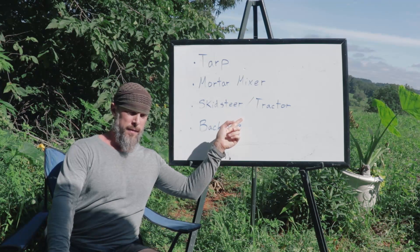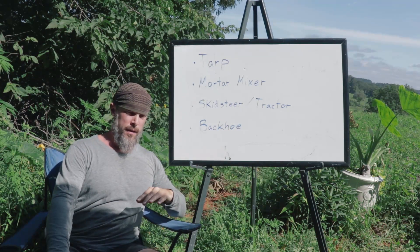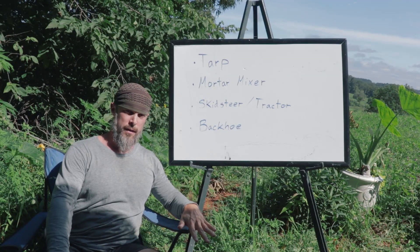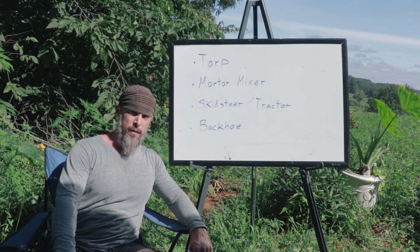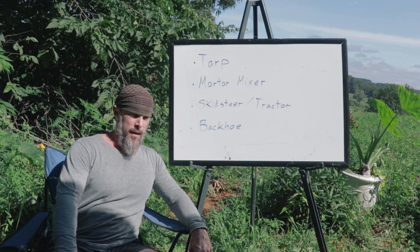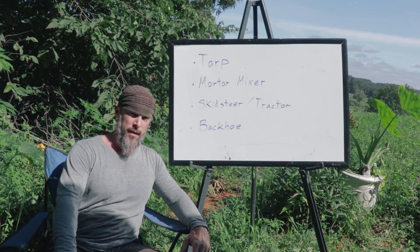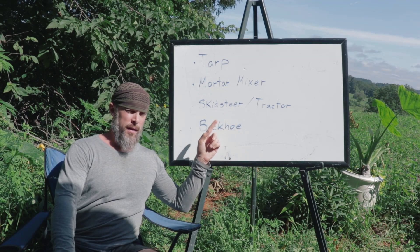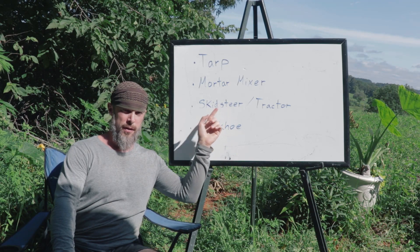One pro tip: if you want to mix with these machines, the best way to do it is to mix on top of a clean concrete pad. That could add more expense to your project, but it does produce the highest quality cob at the highest rate. So if you really want to go with this method, it's good to have a concrete slab to mix on along with one of these machines.